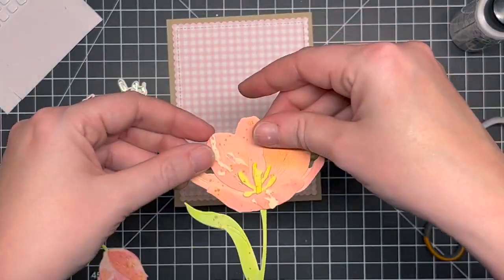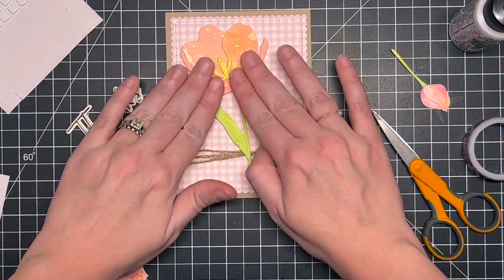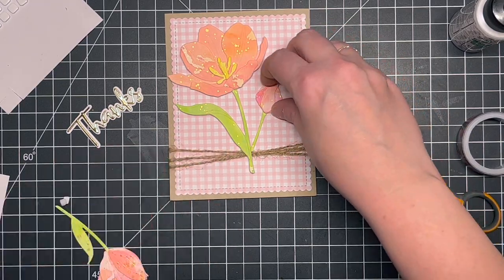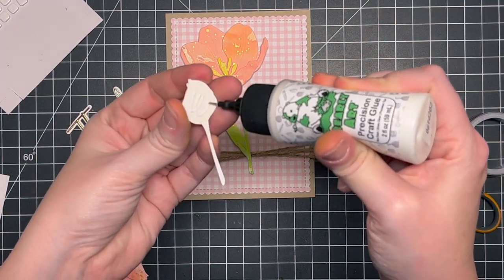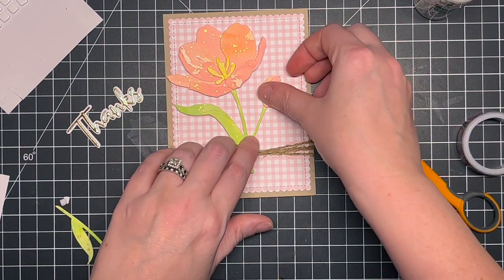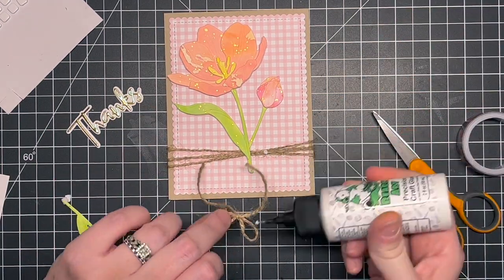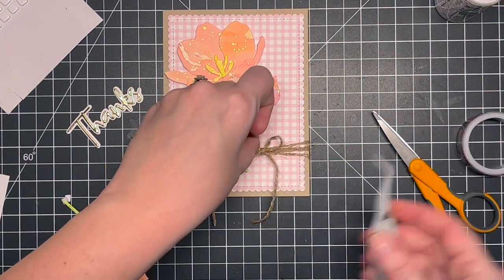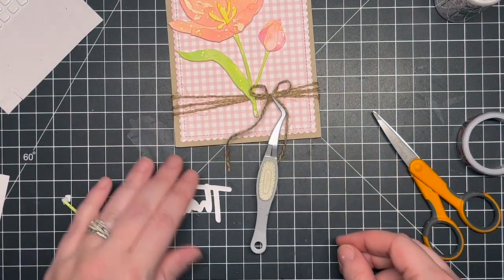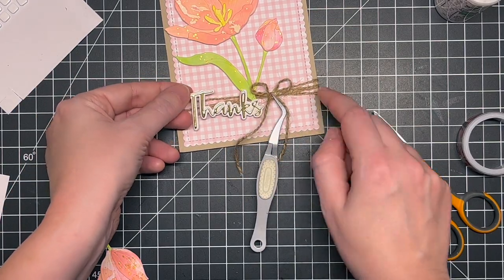I ended up using just the big tulip and the smaller bud. I kind of wish I'd used the other one, but I liked the way this looked and I didn't want to overcrowd the card — I'm trying to simplify things. I can always save that bud for another card and use it in another way.